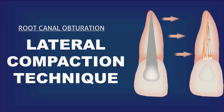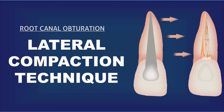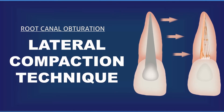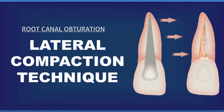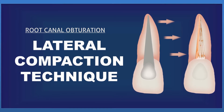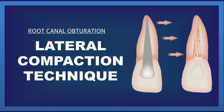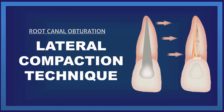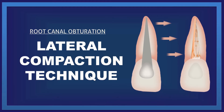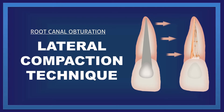Root canal obturation is the procedure in which the cleaned root canal space is filled permanently with obturation material. There are many modern techniques introduced which are quite difficult for a beginner in endodontics. If you want to do a high quality root canal obturation that is easy, reliable, and provides a good success rate, then it should be the lateral compaction technique. This technique does not require any special armamentarium and produces obturation equivalent to the most expensive modern techniques. In this video I am going to explain the lateral compaction technique.